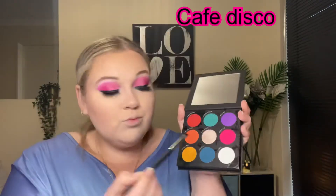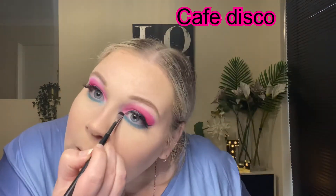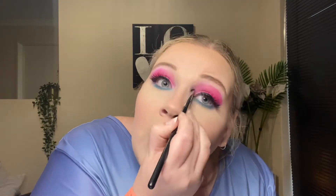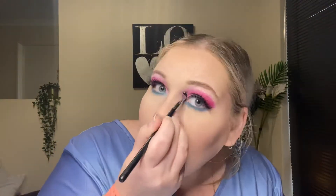And for the lower lash line, I jump into the shade Hurtful. I then go into the shimmer shade Cafe Disco and use that on my inner corners. I found wetting my brush with my setting spray gave it much better payoff, so I did use that for this. And then I just used that same shade on my brow bones, on my nose and my cupid's bow.